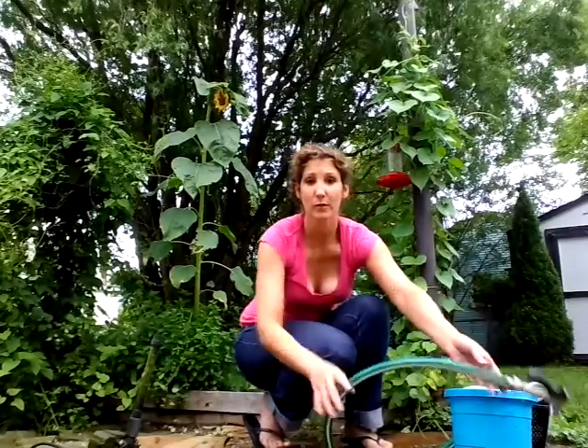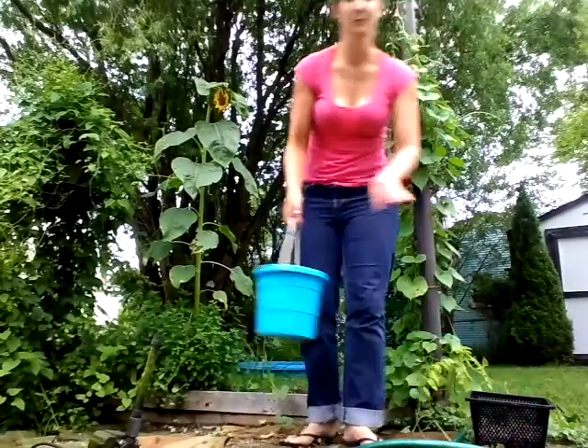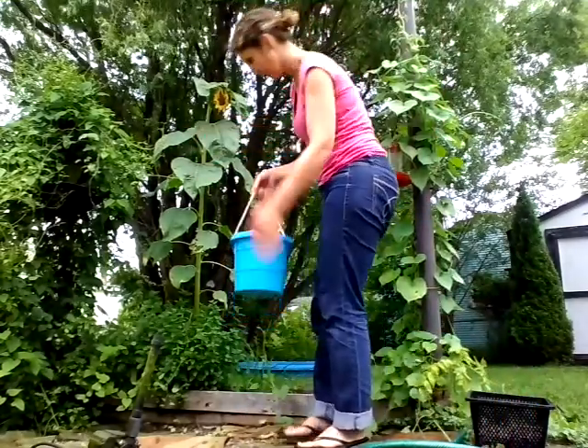All I did was mix the rocks around a little bit in the bottom because that's going to pull some of the dirt and sediment off. It's not going to hurt you — you can go ahead and use it. Take this, go pour it on your garden.